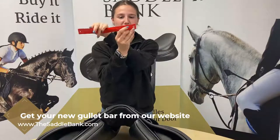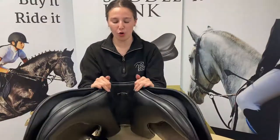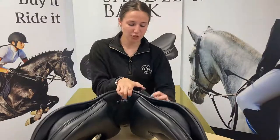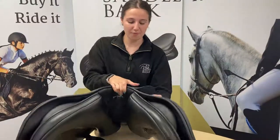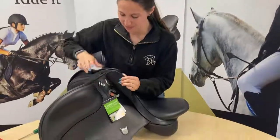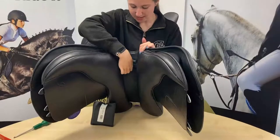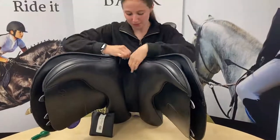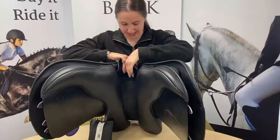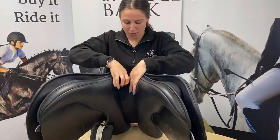On the other side it shows you what size gullet bar it is. With these saddles they have four screws in them — the first two are by the D-rings at the front, one each side, and the other two are in the bar which is inside. These saddles also have a velcro, and you can see the bar here — this one has a black bar in and we're going to change it to a red, which is a wide.